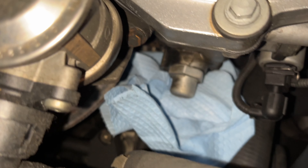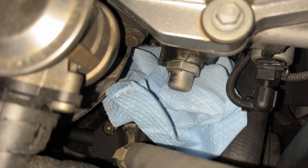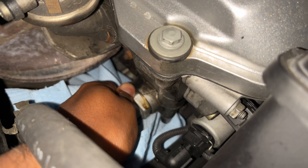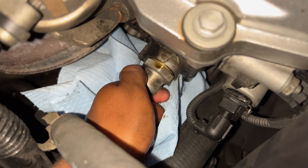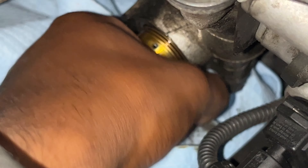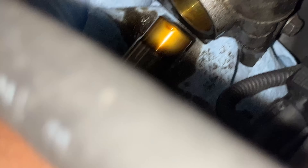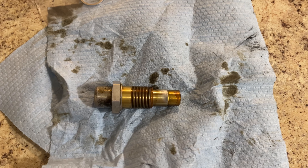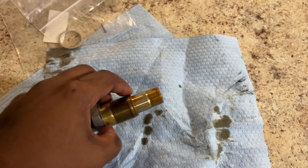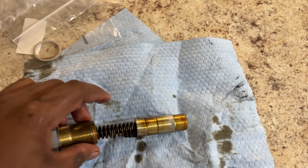Anticipate some oil to fall, so put a cloth or towels down below. Once it's broken loose, you can take it off by hand. Back at the bench, we have the old assembly. The cap we will not be replacing. The piston slides right out, and there is the spring.